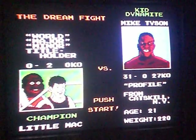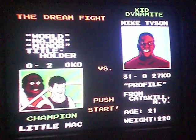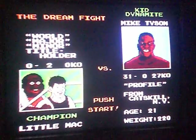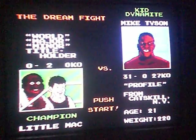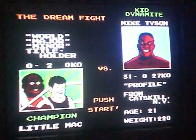Hey everyone, Blue Goblin here. This is a special video — I'm doing this just for fun. I pulled out my NES, hooked it up, and found my copy of Mike Tyson's Punch-Out, and got my controller here ready — the old dog bone NES controller.